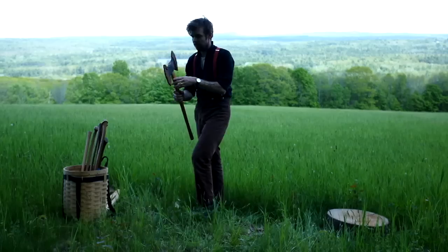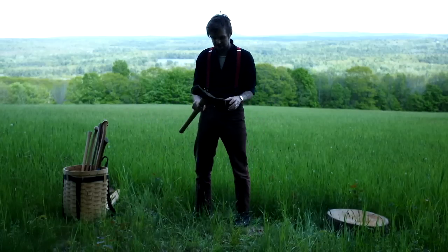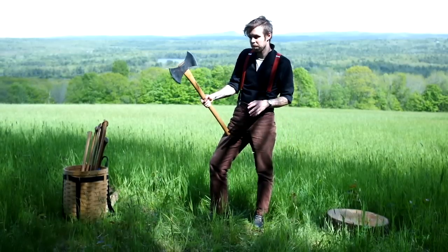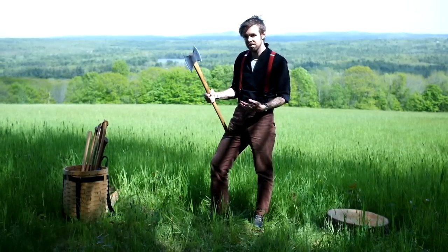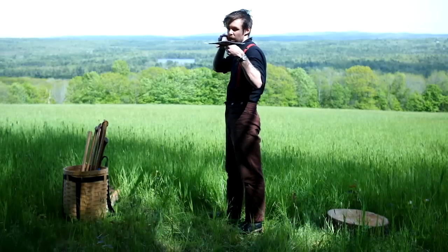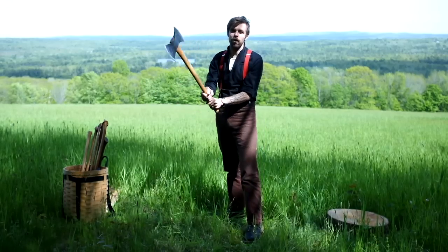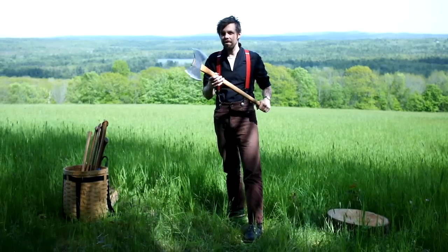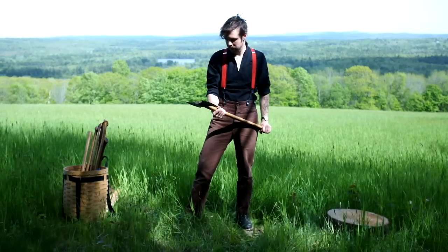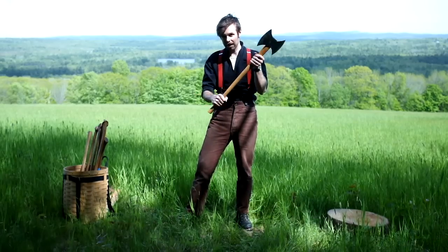Here we've got a Gransfors Bruks throwing axe — a very, very symmetrical axe. With all double bits, you can tell right away why it's symmetrical. When you throw this axe into a piece of wood, you know exactly where the bit's going to be, and the reason for that is if you lay it like this, it's perfectly balanced — it returns right to that perfect balance point with no bit dive at all. So we can have a straight handle on a double bit axe because the balance point is exactly in the center.